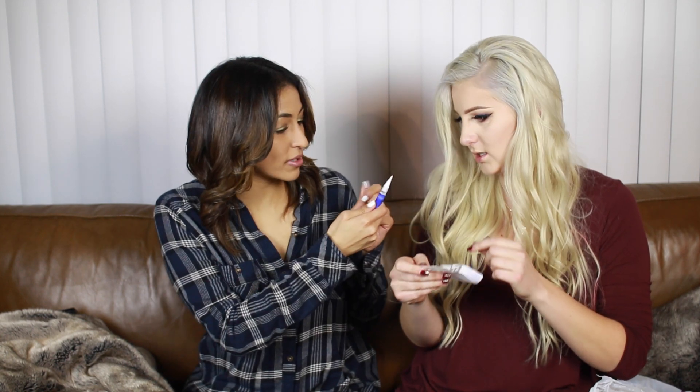My first item is this dazzling teeth whitening pen. It's supposed to instantly whiten your teeth, so let's see if I can instantly whiten one tooth. Twist clockwise until gel appears — oh, it's like one of those applicators, like a lip gloss.